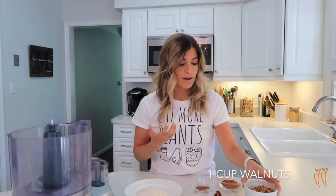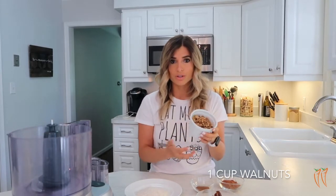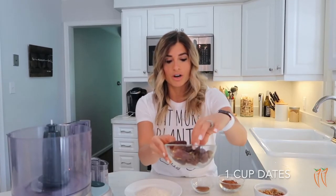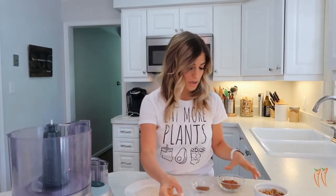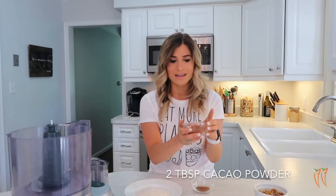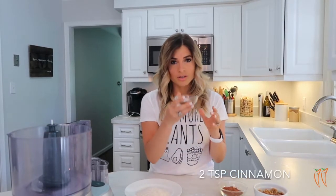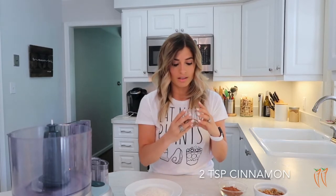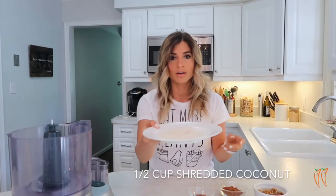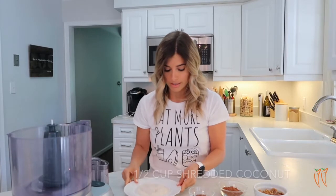All that we have is a cup of walnuts — I got these from my local grocery store in the bulk food section — some dates that I've shredded a little bit with my fingers just to make blending easier, cacao powder which is a superfood filled with antioxidants and nutrients, cinnamon which I will throw in anything because I love it so much, and last but not least, shredded coconut which we are going to be rolling these energy bites in.